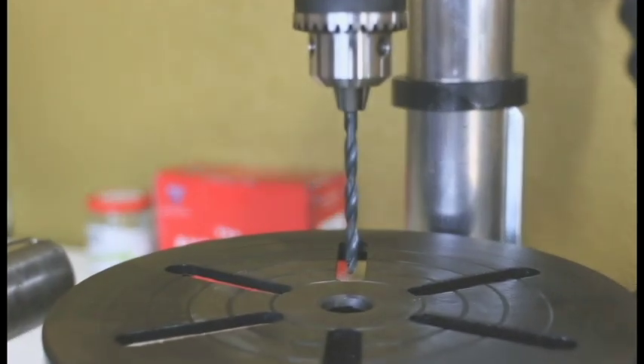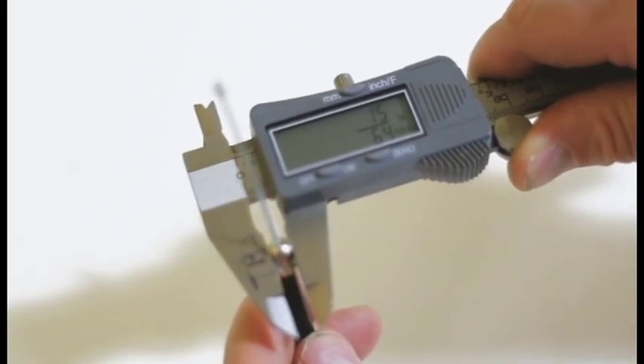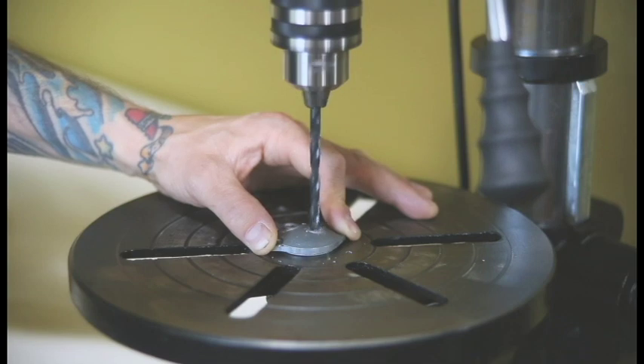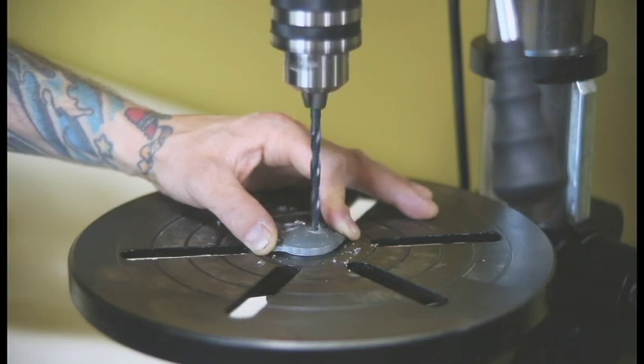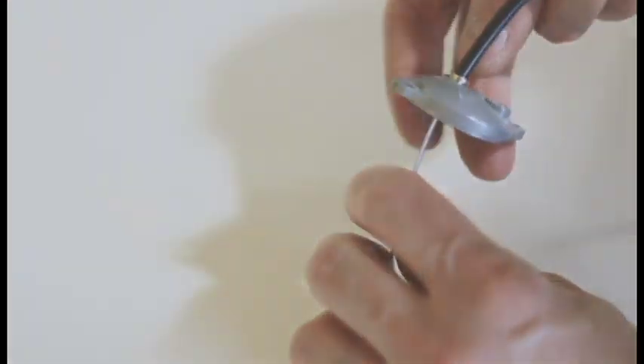Chances are you already have everything in your garage or workshop that you need to modify the carb tops — a drill and a drill bit. Usually that drill bit's a quarter inch size, but it's always a good idea to measure before you drill. When drilling the carb tops, make sure you hold them securely, either by hand or use of a jig. And don't go too crazy — you only need enough space for that ferrule to seat down in there.